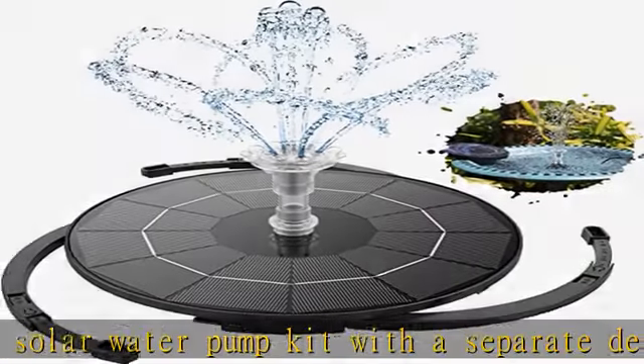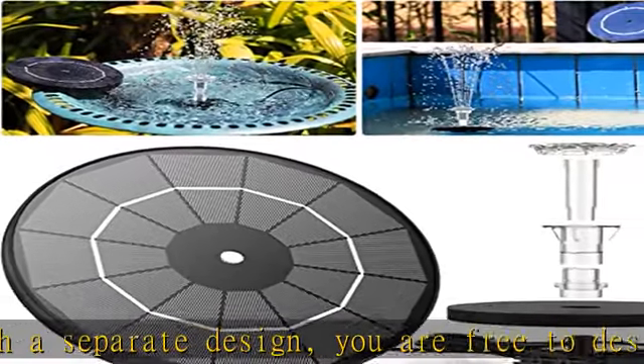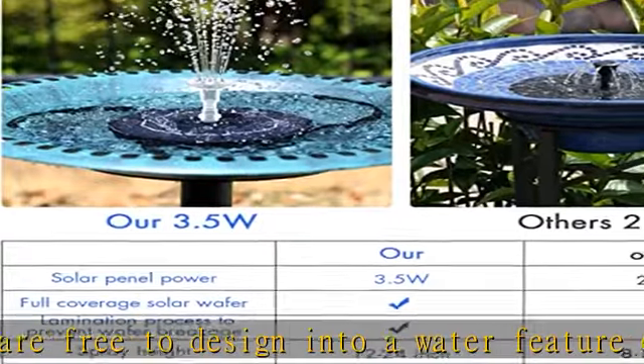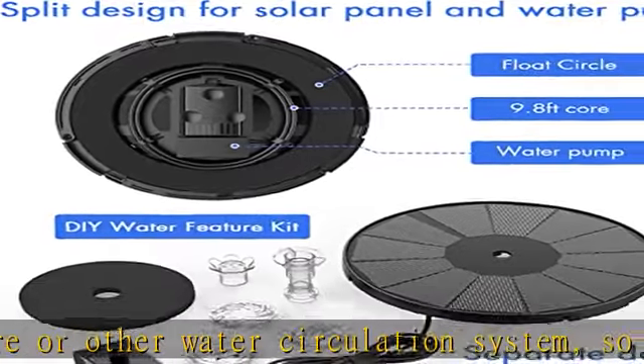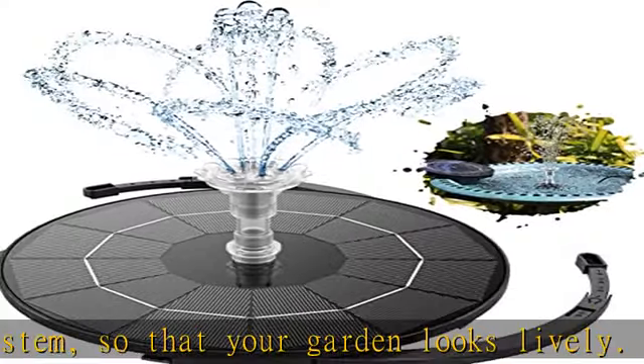Nozzles are easy to assemble — refer to the instructions for assembly. Retractable One-Piece Stand: The solar bird bath fountain comes with a retractable stand designed for water basins. The bracket holds the fountain in the center of the water basin, preventing the fountain from getting close to the edge and avoiding water splashing out of the basin.